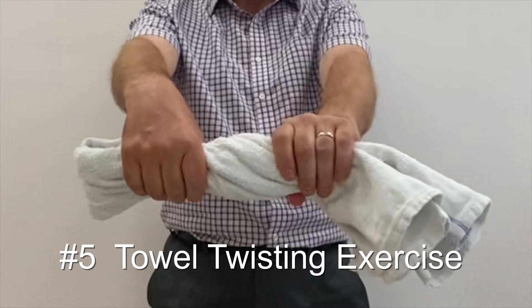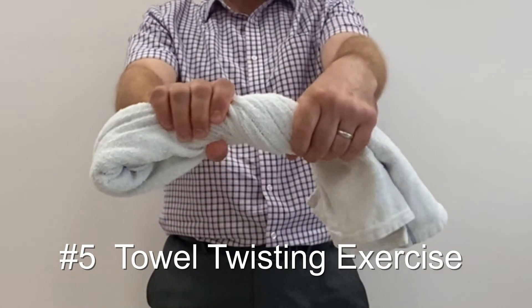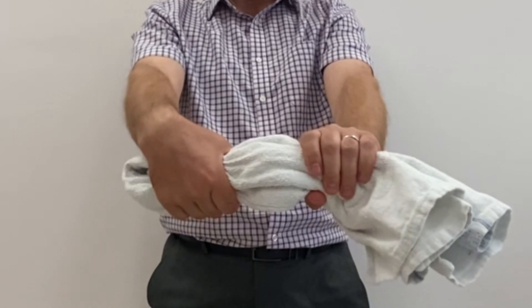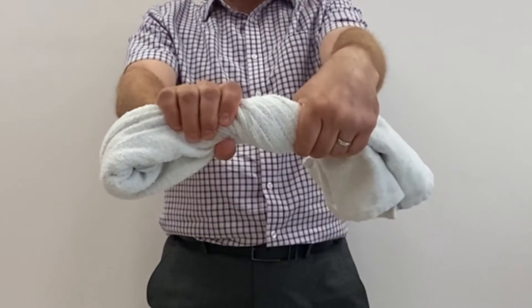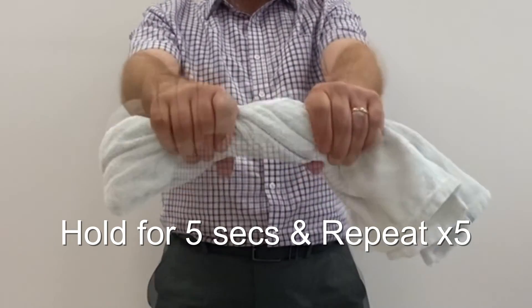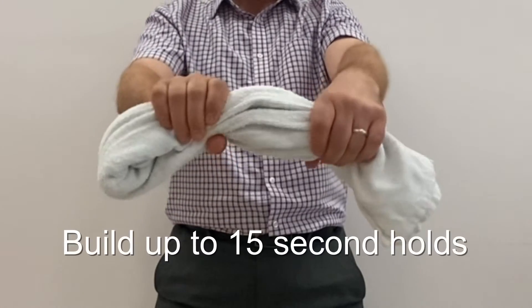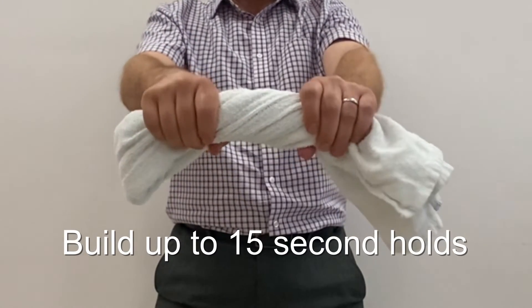Grasp a towel with both hands. Twist one way with one wrist whilst twisting the other way with the other wrist, as if wringing out a wet towel. Hold for about 5 seconds and repeat 5 times, then go in the opposite direction. Over the weeks, build up to 15 second holds.